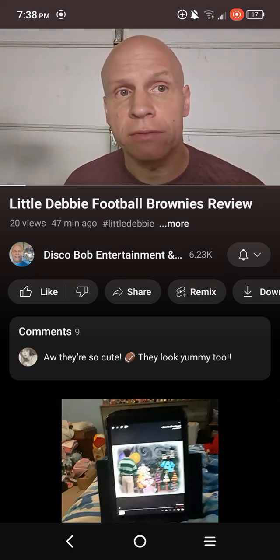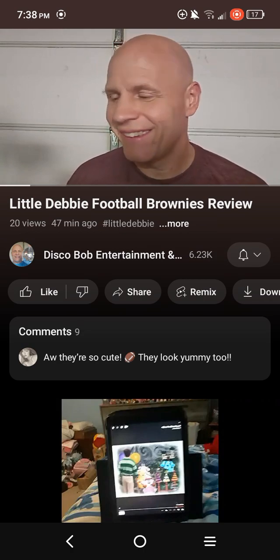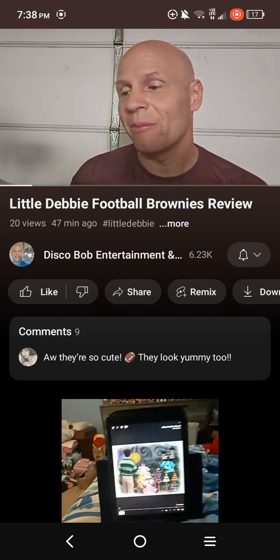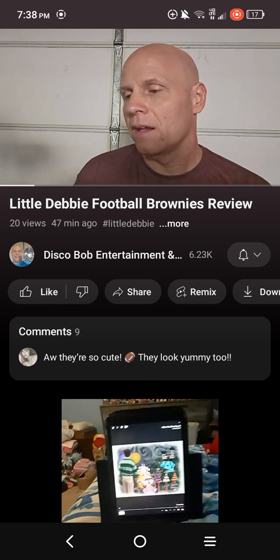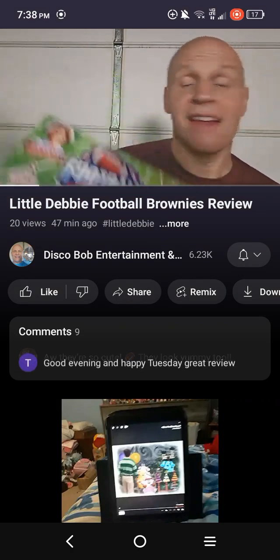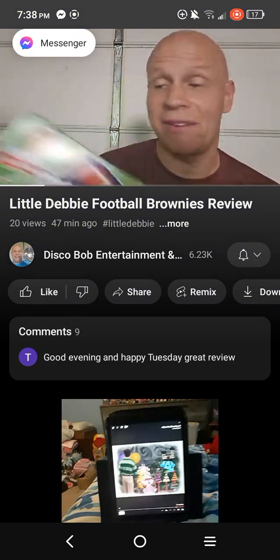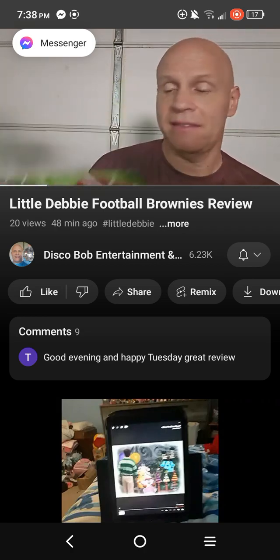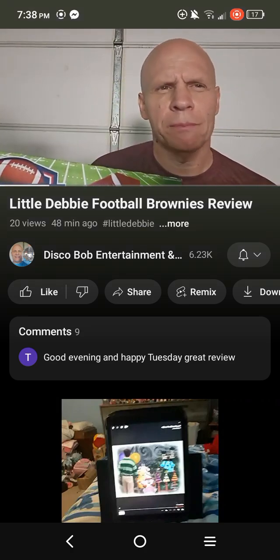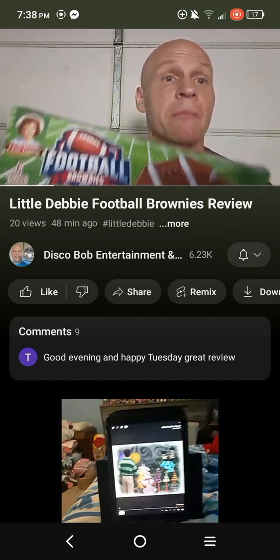Disco Bob Entertainment and more. It's that time of year - it's football season. So we're going to be reviewing these Little Debbie Football Brownies. I thought this was really neat. Since it's football season now, this would be appropriate. I've had the brownies before, but I've never had the brownie footballs.